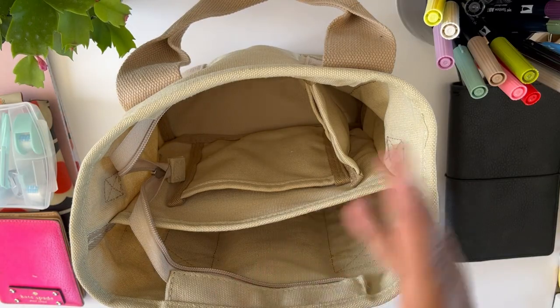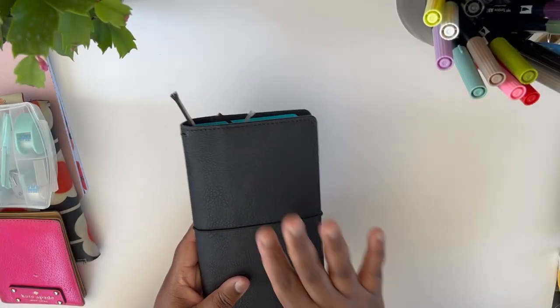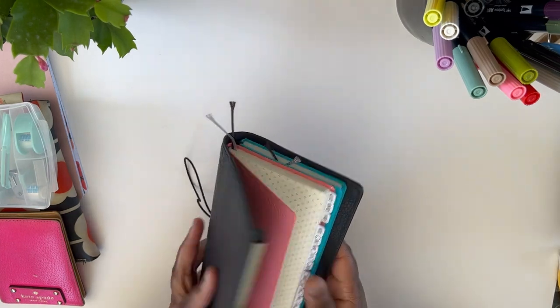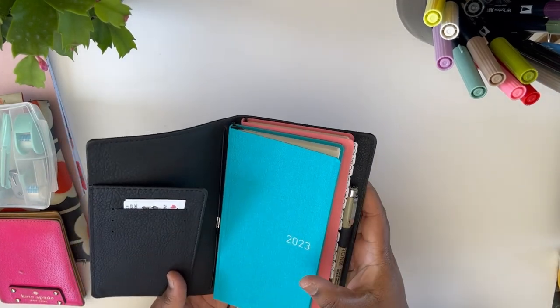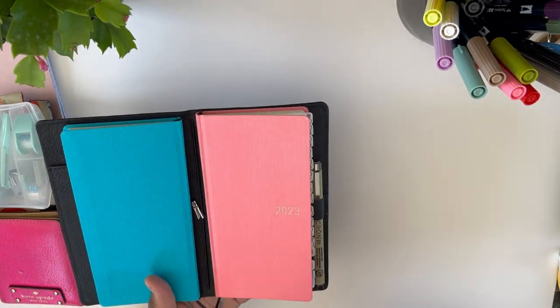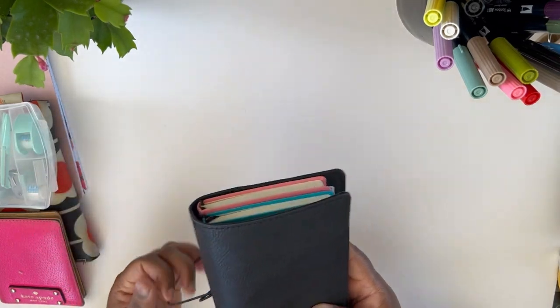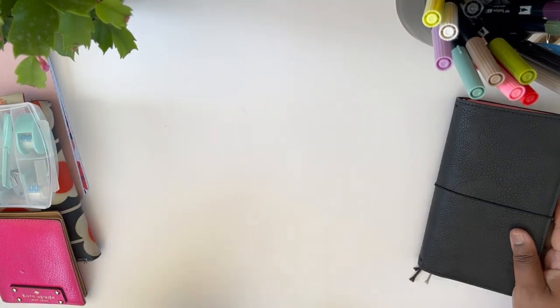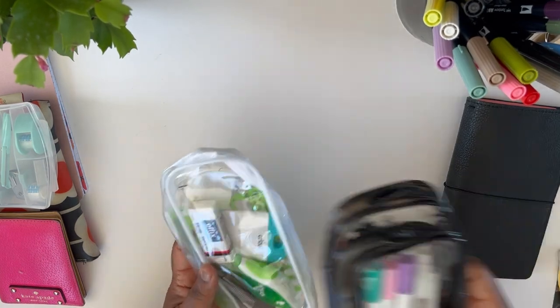I'm going to show you how I fill my on-the-go planner tote to make planning on the go a little bit easier. First things first, I have my Hobonichi Weeks — both my workout/exercise planner and my work planner — and I keep these in a traveler's notebook I got from Staples. It's great.